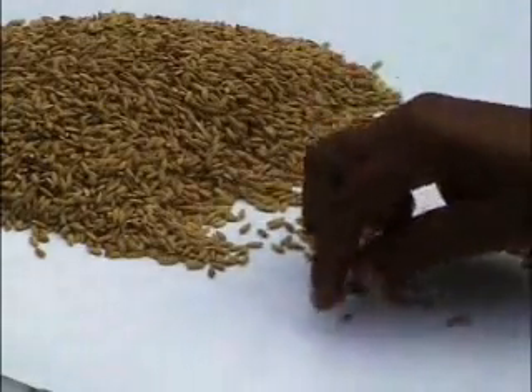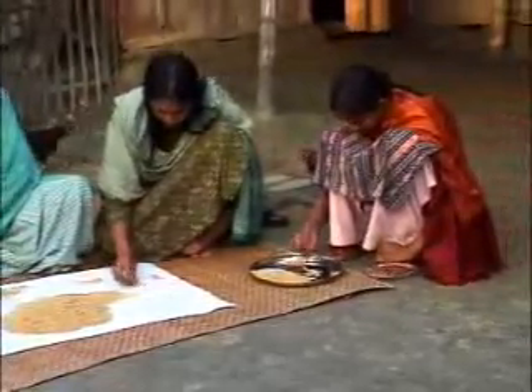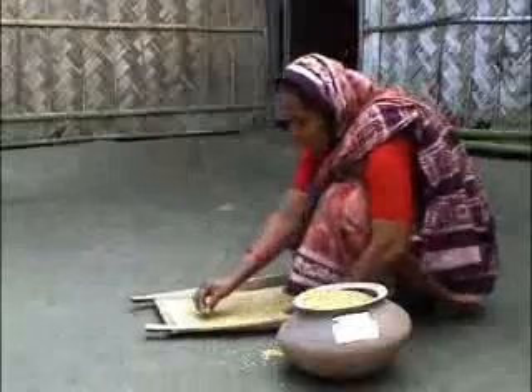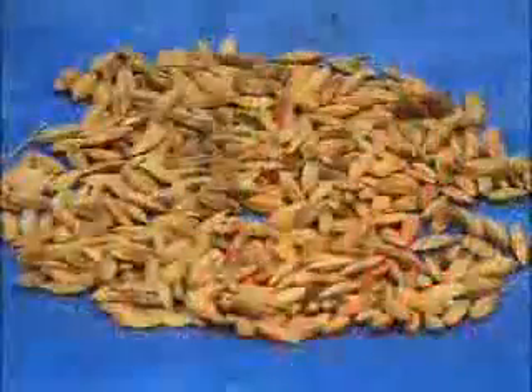From diseased seeds you can't expect a good harvest. If the whole family cleans seed together, it's more relaxing and enjoyable. Spotted seed means diseased seed — by using diseased seed we used to get an uneven crop and low yield. Spotted seeds are those which have spots on the seed surface; insect-damaged seeds have holes.